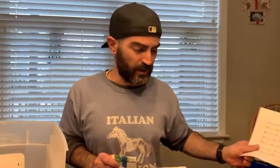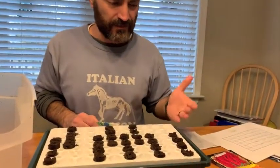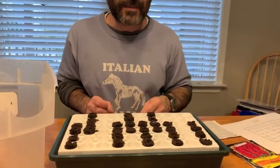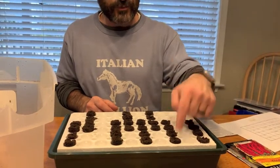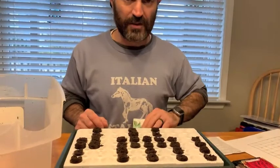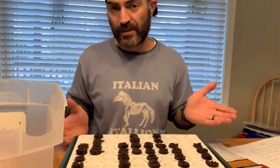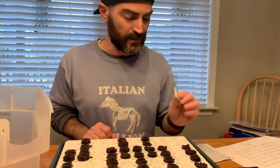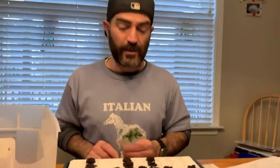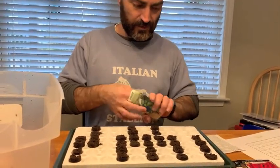Now we're going to plant the seeds. Following the instructions: if it's a small seed, you just put a couple of seeds on top; if it's a larger seed like the tomatoes and peppers, you put them in the pre-drilled hole. We're going to use the holes for everything except the basil, where we'll just sprinkle a few seeds on top. The instructions say you only need one seed, but we're going to do two seeds for all the peppers and tomatoes. We'll start with the basil.